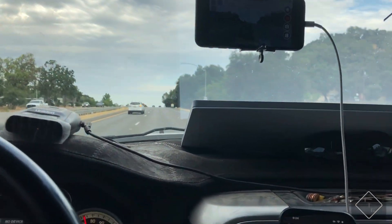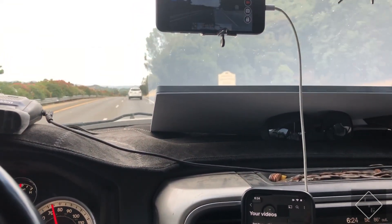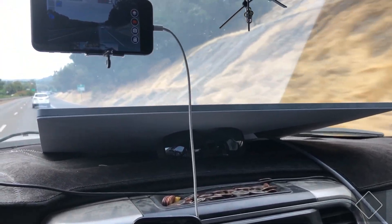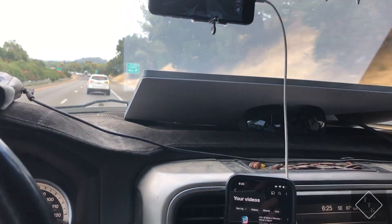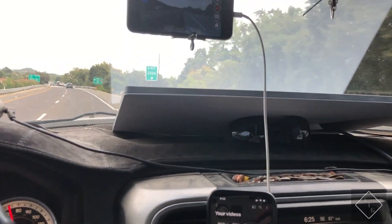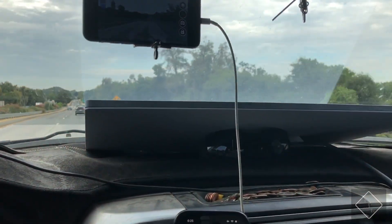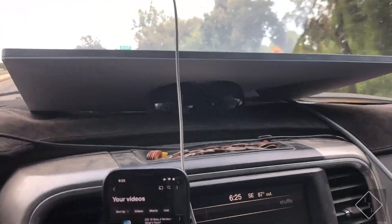Just giving a little update here again with the Gen 3 Starlink. This time I'm actually driving down the road in my truck and I have the pretty big antenna sitting on the dash — not really an ideal situation, but I wanted to do a test to see if this thing can be used while in motion without actually enabling the in-motion data. It looks like I'm able to do that currently, running down the road at about 73 miles an hour.